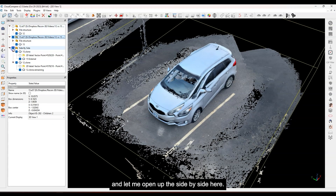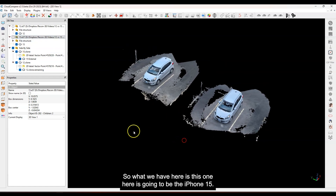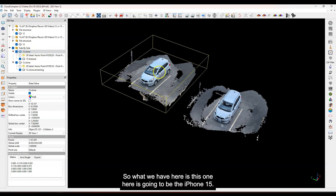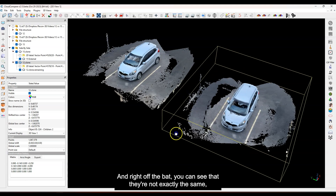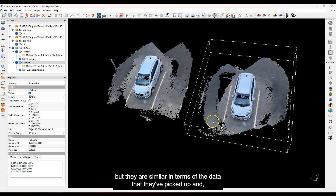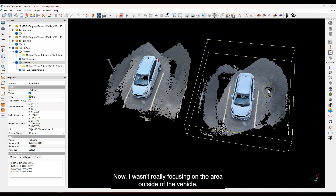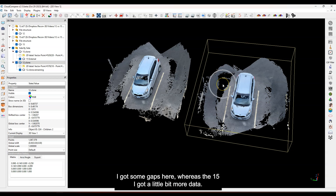I have separated these out. Let me open up the side-by-side view. This one here is the iPhone 15 data, and this one here is the iPhone 12. Right off the bat, you can see they're not exactly the same, but they are similar in terms of the data they've picked up. Outside of these lines you'll see some gaps, whereas on the 15 I've got a little bit more data. There are some holes here in kind of the same area more or less, so it does look pretty similar.